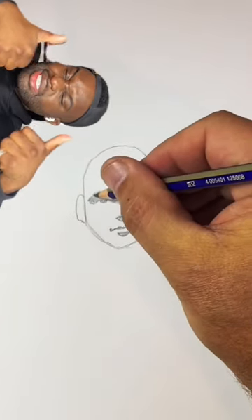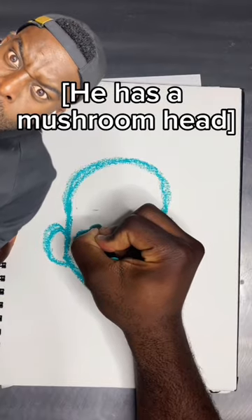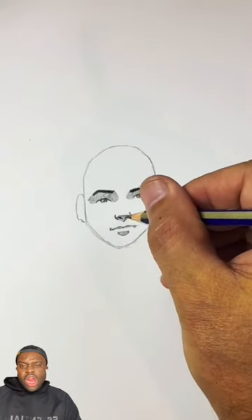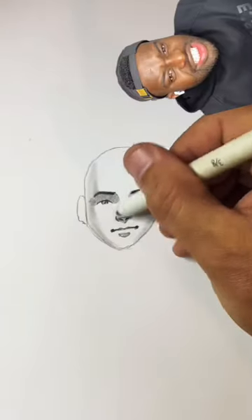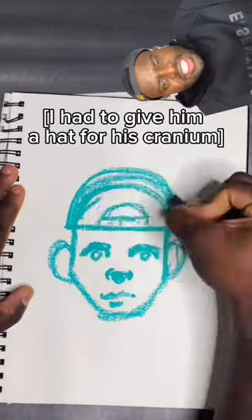It looks like the eyes are in shadows. Mushroom head. And a little bit of detail on the nose. Ignore his big ears, please. Be nice guys. Leave it just like this. I had to give him a hat for his cranium.